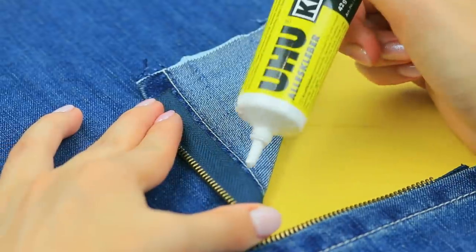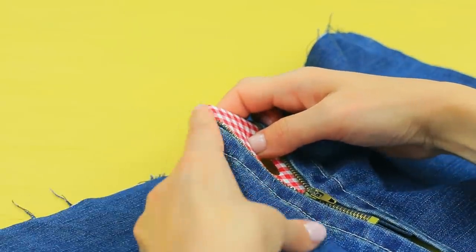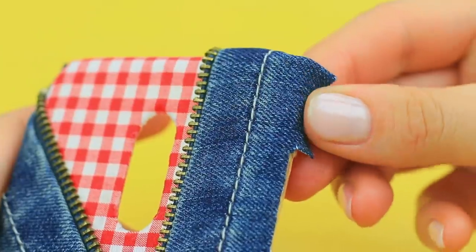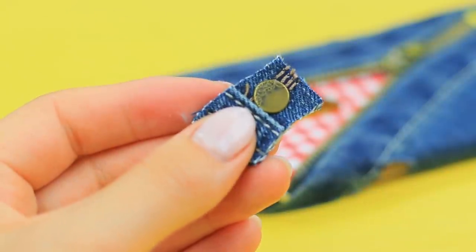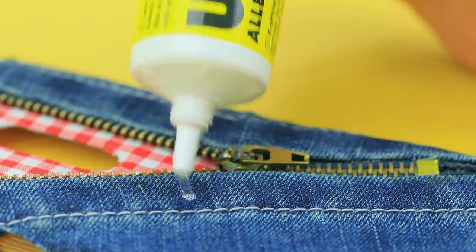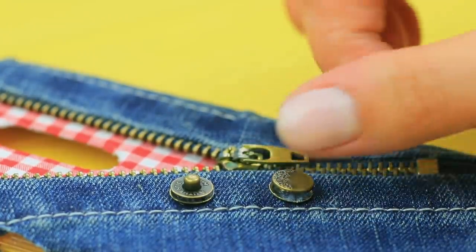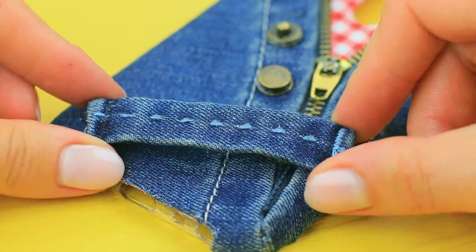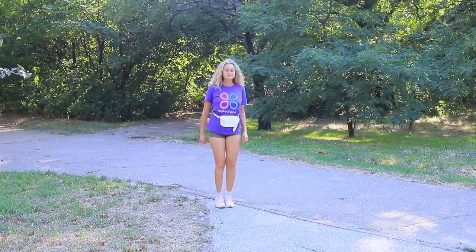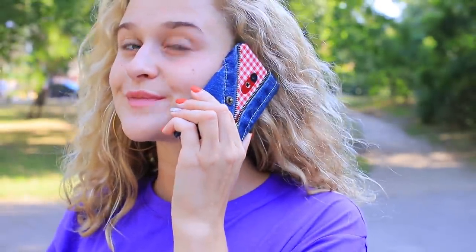Attach a piece of denim fabric with a zipper to the case! Trim the excess! Glue the edges! Cut the rivets off of some old jeans! Decorate the case! Attach a belt loop! This case will definitely keep my phone in my pocket! I love it!